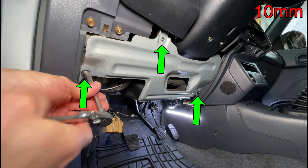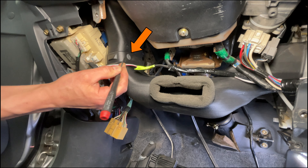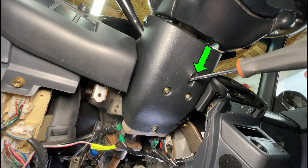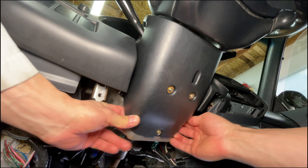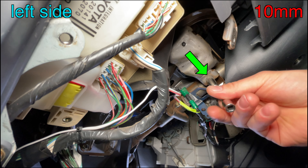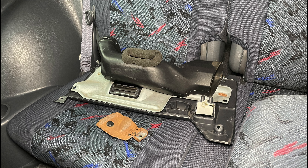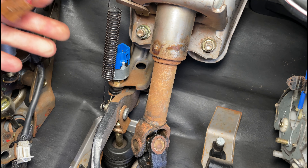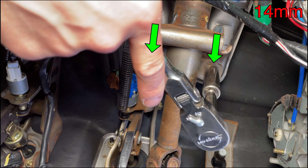Remove three bolts from the metal panel with a 10mm socket. Push in the push pin by about 3mm to release it, then remove the lower vent. Take one Phillips screw out of the lower steering column trim. Wiggle the panel to unsnap it from the upper plastic but don't remove it. Take out this weird piece of metal covering the steering column bolt. Use a small flathead screwdriver to unplug the connector from the brake switch. If you haven't guessed what's happening by now, I'm removing the steering column.